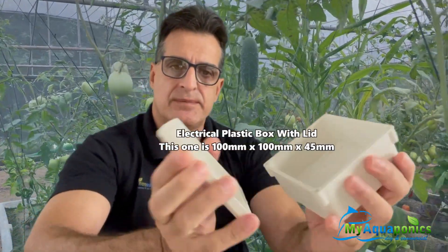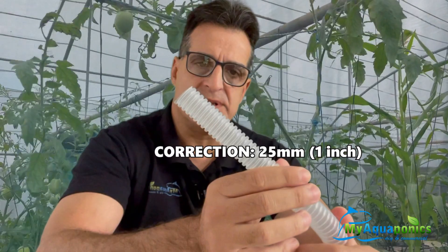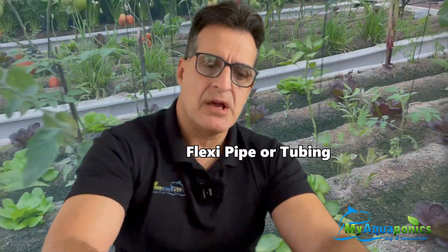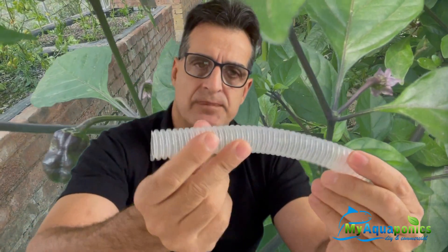Let me show you the different components for the floating siphon. You're going to need an electrical box with a lid — this one measures 100 millimeters by 100 by 45 millimeters. You're going to need some flexi tube. This is a 20 millimeter flexi tube cut from a water siphon bought at a local hardware store. You can also use something like a washing machine replacement flexi tube, though it's quite stiff. I prefer something more flexible. That's probably going to be the most difficult part of the project — finding a flexi tube.